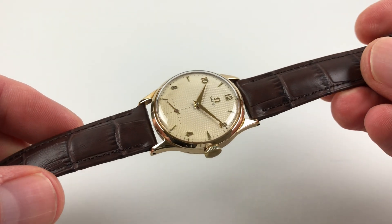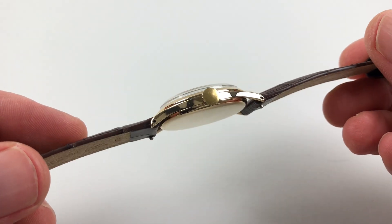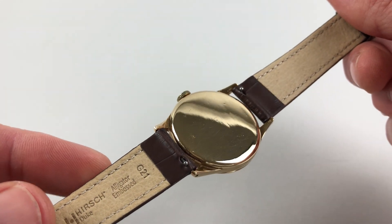The gold case has a chamfer to the bezel, downturned lugs, a plain crown to the side, and a snap-on polished case back.